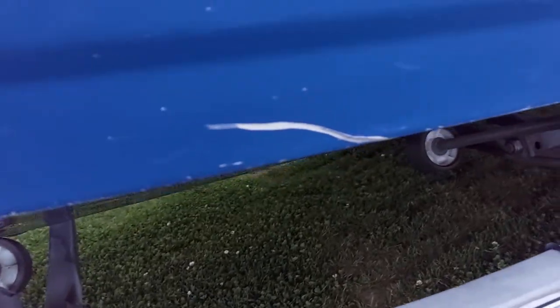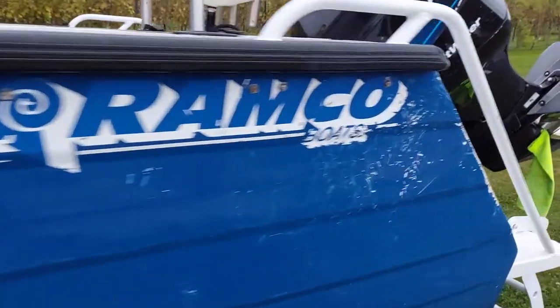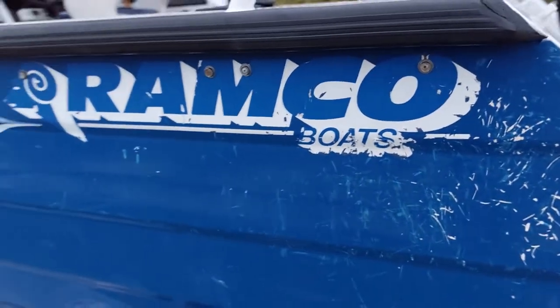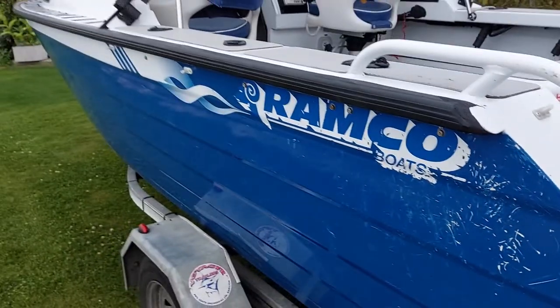There's a few chips in the paint, scratches — nothing structural though. That's probably the worst. That probably wasn't me — there were some farmers at Stewart Island that did that, scratching their little dinghy on my boat.